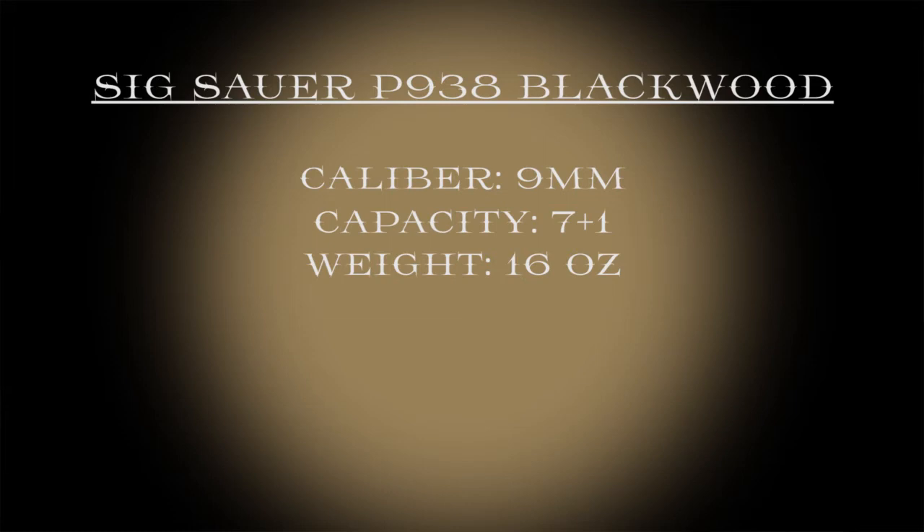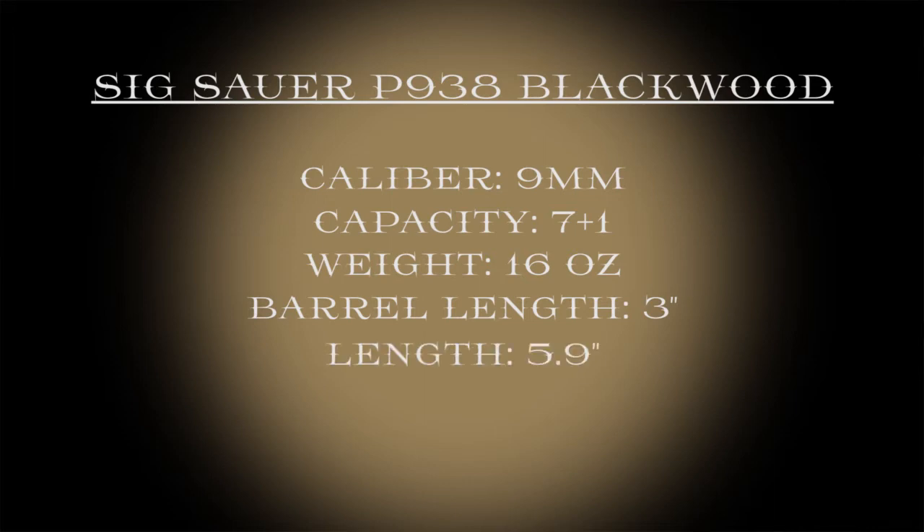The barrel length of this gun comes out exactly to 3 inches, where the total length of the gun comes out to 5.9 inches. The width is fairly small, coming in at 1.1 inches, and the height of the gun only comes out to 3.9 inches.